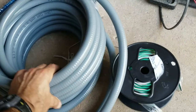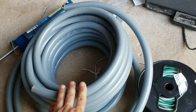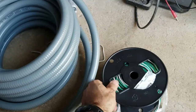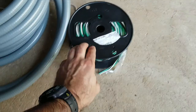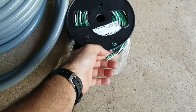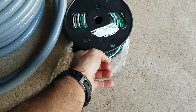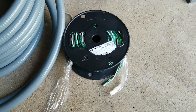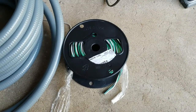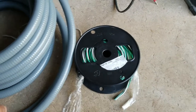The conduit I got off of the Orange Big Box store. And the wire I actually ordered online — it's pre-coiled black, white, and green THN conduit wire, 14 gauge solid. That's going to get fed into the conduit.